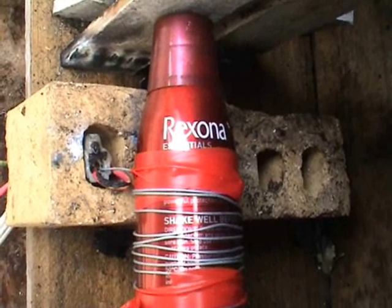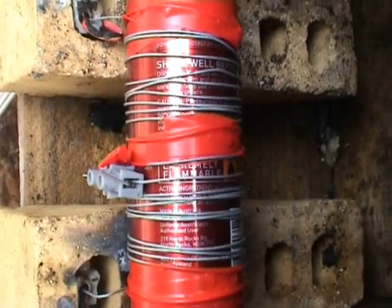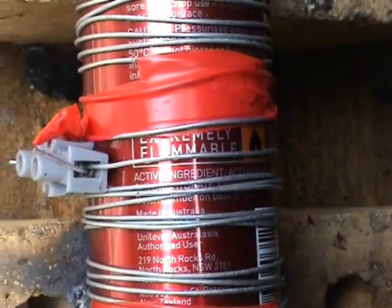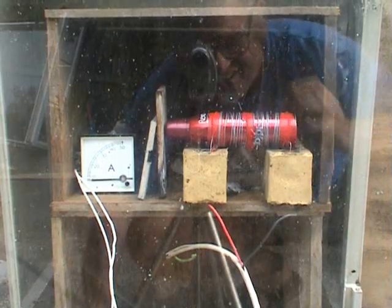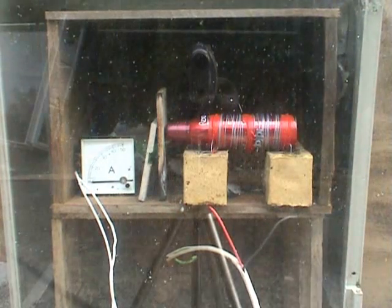Got an old spray can here with deodorant. It's been in the bathroom for the last 10 years. The best part is it's extremely flammable — the label says. Got one audience at a far distance, about 6 meters away. This can is 3 quarters full, so it could be quite interesting. We'll see what happens.